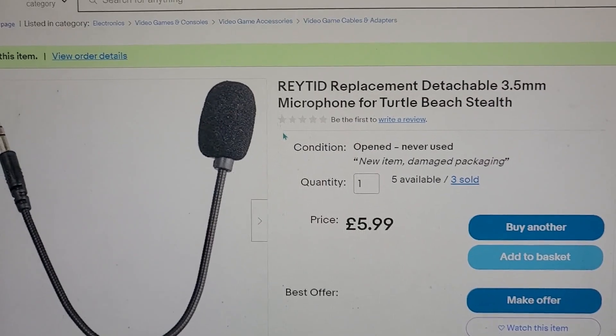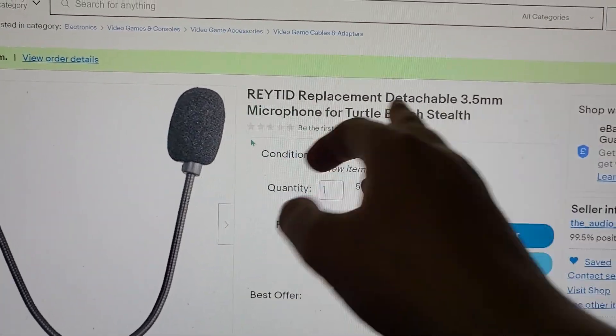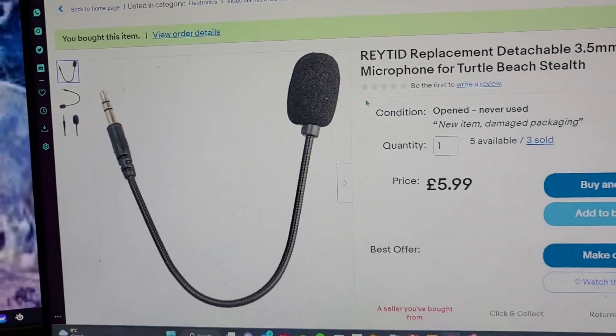I looked around and couldn't find something like this, so I bought one on eBay. The one I bought I made sure it's a 3.5mm microphone. It was about 6 quid — it should be arriving around the 6th or 7th.